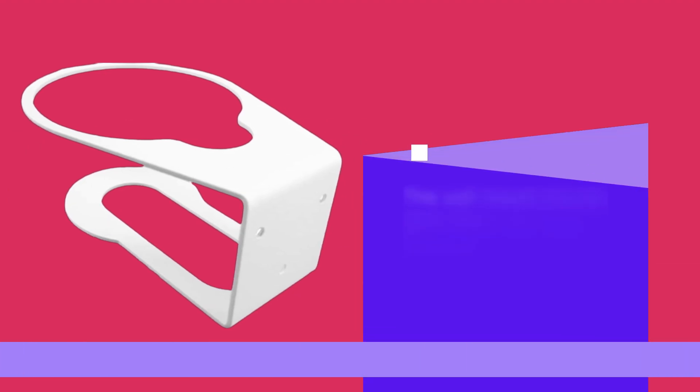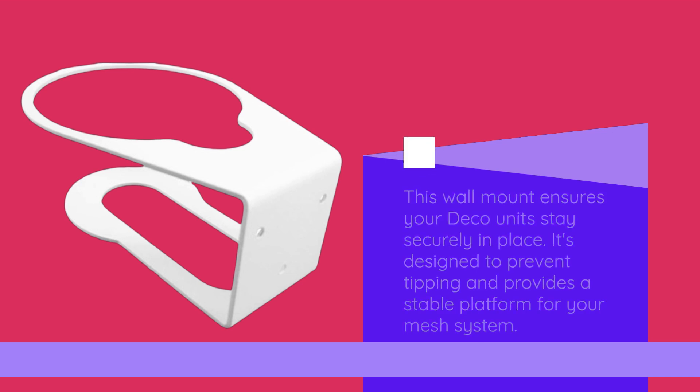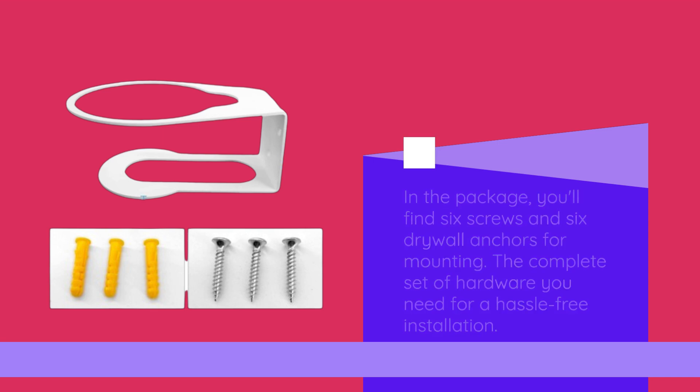This wall mount ensures your Deco units stay securely in place. It's designed to prevent tipping and provides a stable platform for your mesh system. In the package, you'll find six screws and six drywall anchors for mounting — the complete set of hardware you need for a hassle-free installation.